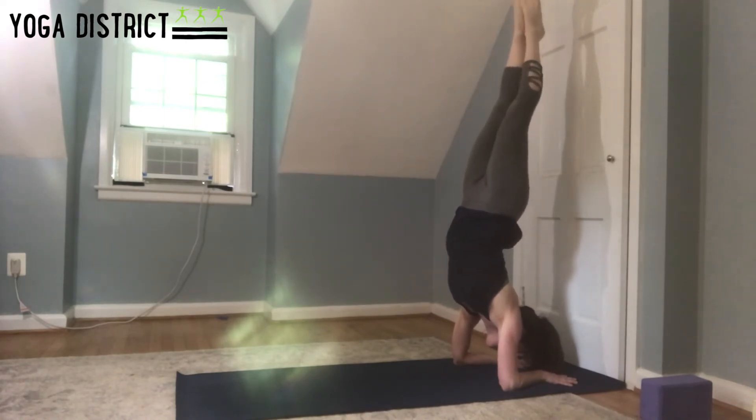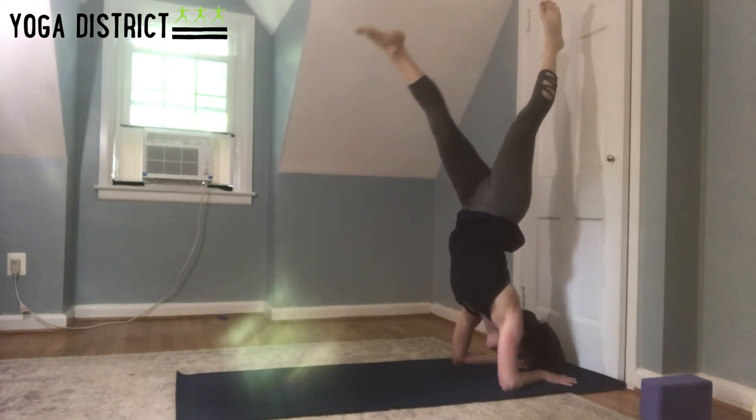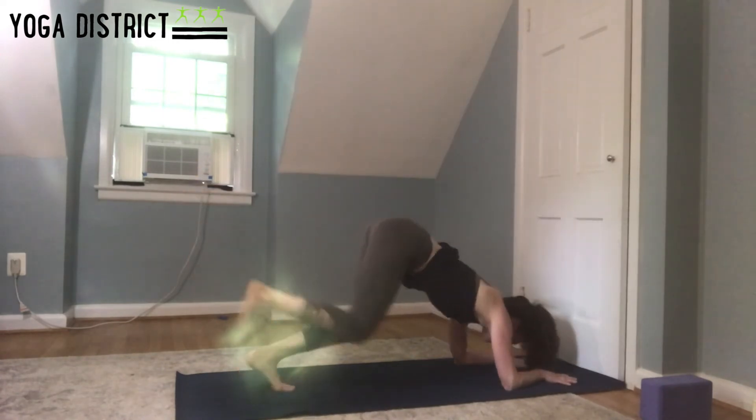From there, start to bring the feet together, point the toes, draw the ribs in, and make sure you're breathing. Gaze in between the forearms or maybe in between the thumbs. Then gently come down and take a break.